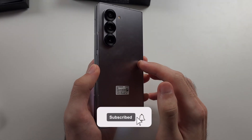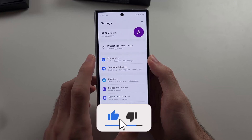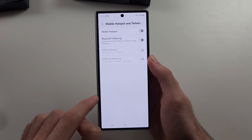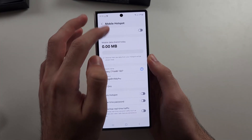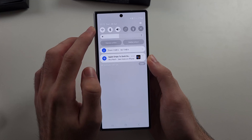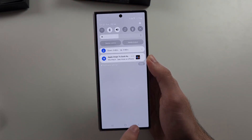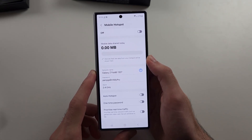The hotspot is not working on the Z Fold 6, so the first thing we can try is heading to the hotspot settings. The first thing to know is if you are on a Wi-Fi network, it will hotspot your Wi-Fi instead of your mobile data, so if you are having issues there, turn off your Wi-Fi.